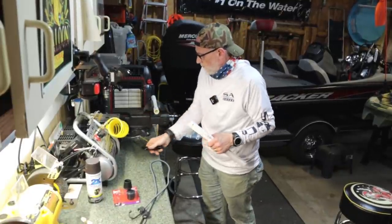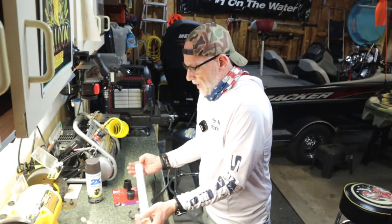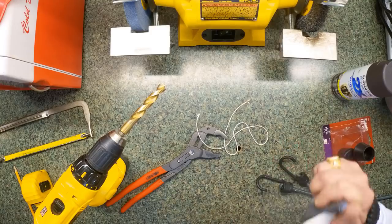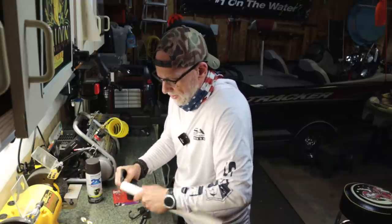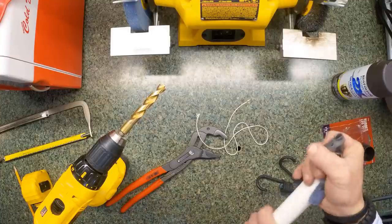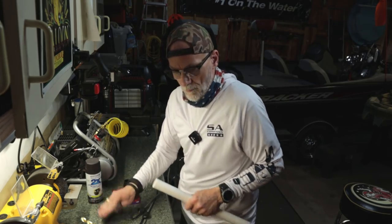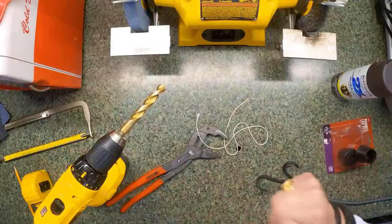There we go. Alright, there you have your PVC. Now, sandpaper is to sand off that rough edge. I sand both the outside and the inside edge, as well as the end of the tube itself — just trying to make sure there aren't any burrs that will cut into the bungee cord. Do the other side as well. Just making sure it's nice and smooth — no burrs.